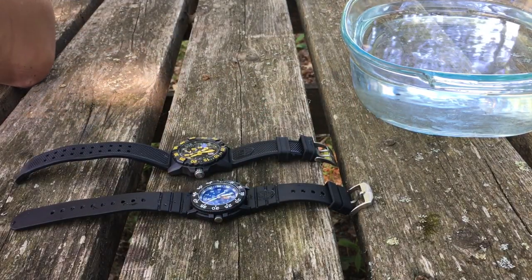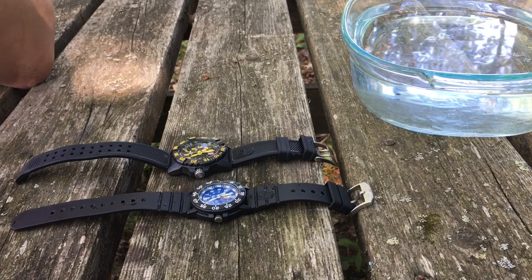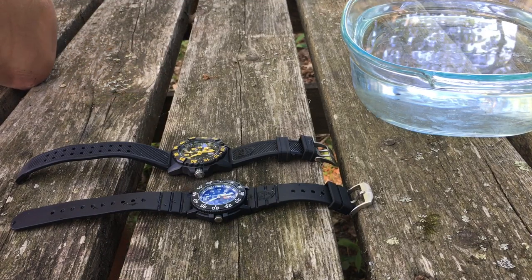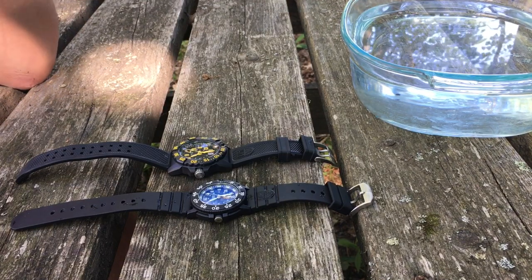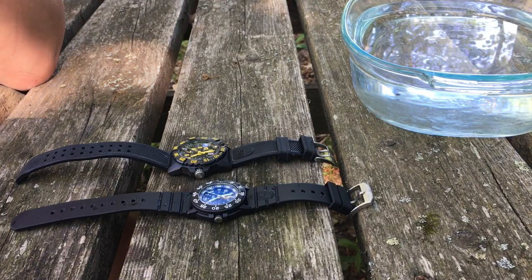That is my little rundown on the Luminox watches and why, if you're on the fence or thinking about buying one, you really ought to make the plunge and do it. Until next time, have a good one — from the Maniac Guy up here in Maine. Take care.